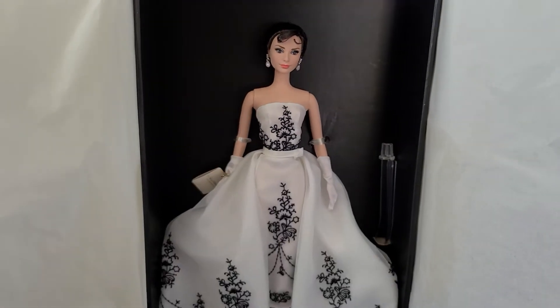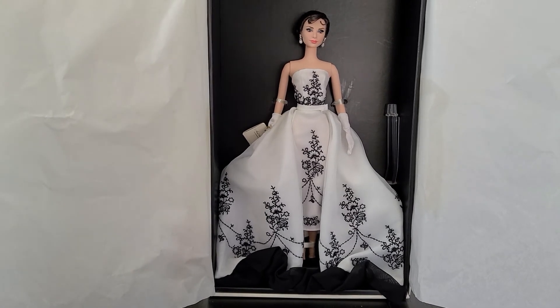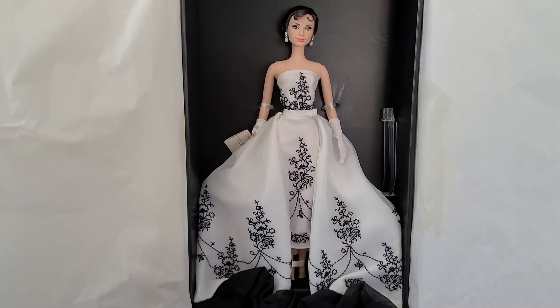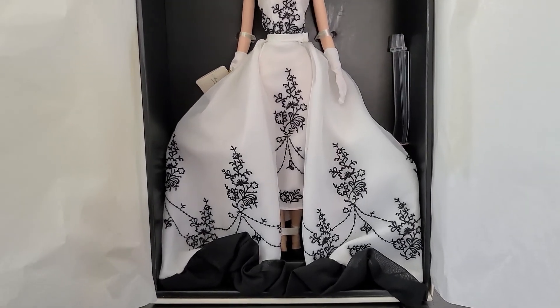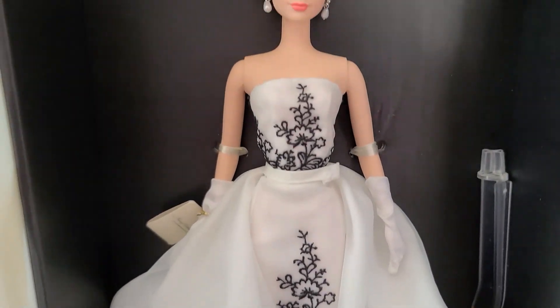The dress was designed by Edith Head, an award-winning costume designer from the 1940s to the 1960s. I think she won an Oscar for this movie as well.